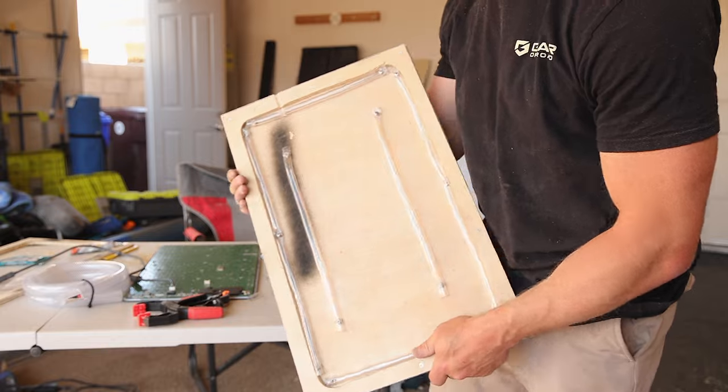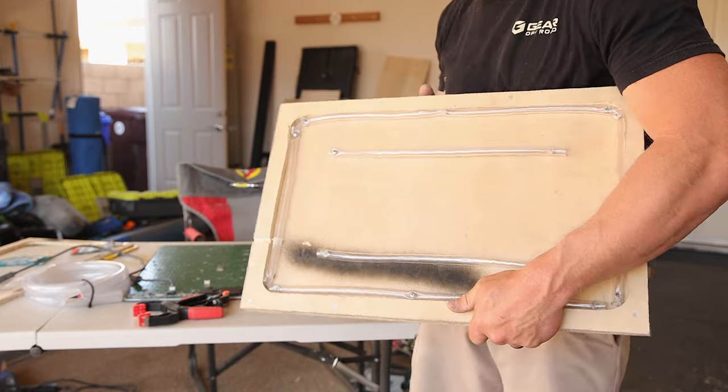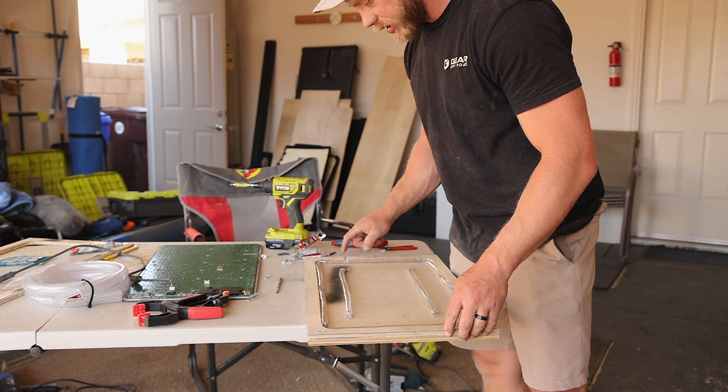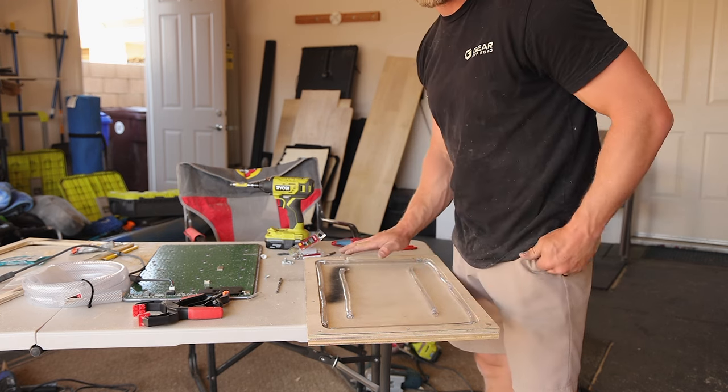As you can see, I have a little slot here cut for my cable. I've got all my tubing laid out on this first layer. Now I'm going to install the cable, clip everything down, and then install the second layer.